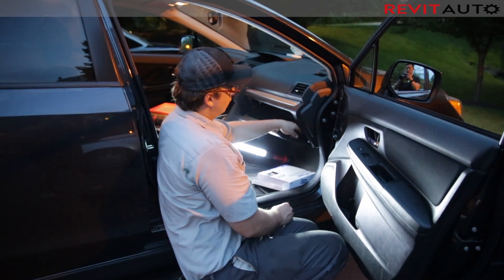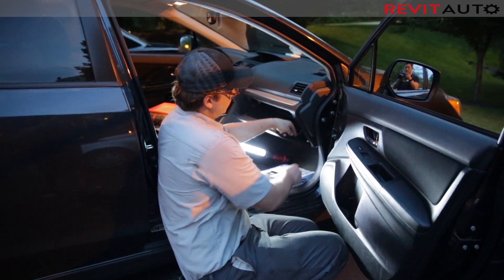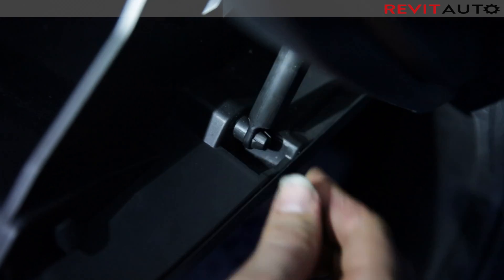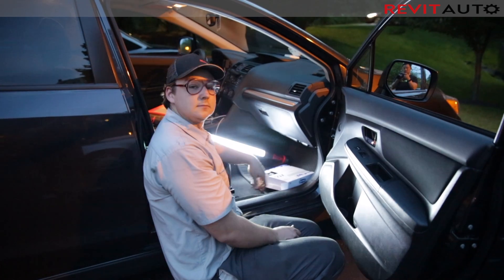You'll hear them clip. Grab your little holder and slip it back over the top of its home. And you're done.